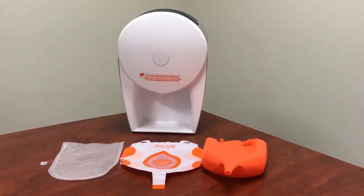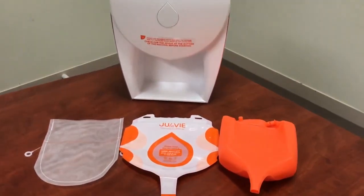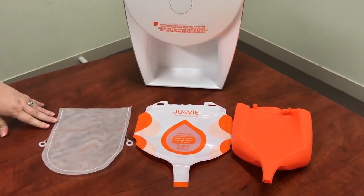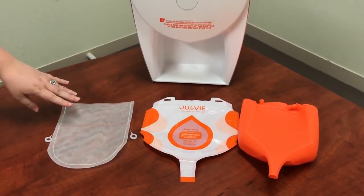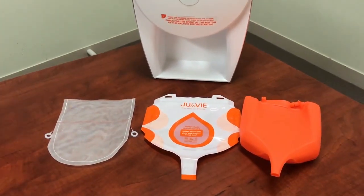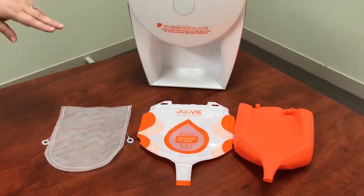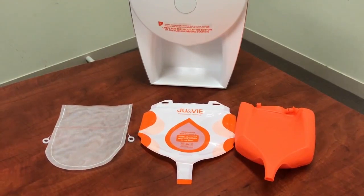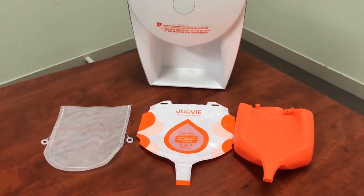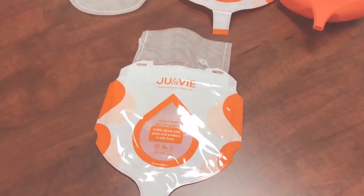Good morning. This is just a short video to get to know the inserts of the Joula V. Firstly, we have the nylon insert, which is the inner insert that can go in either the disposable bag or alternatively the silicone bag. The disposable bag you would get anywhere from two to five uses; the silicone bag you can use a thousand plus times.